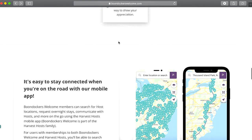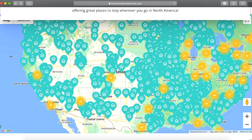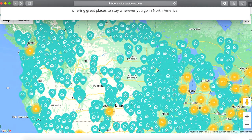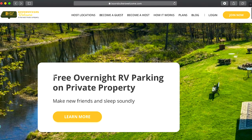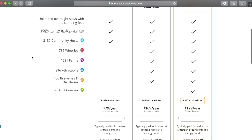Now that you're caught up to speed, let's talk about what Boondockers Welcome is. It's an online platform similar to Airbnb where you can find hosts willing to let you park your RV on their property. They boast over 3,100 hosts across North America, and the best part is the nightly stays are totally free — the only price you pay is the yearly membership.